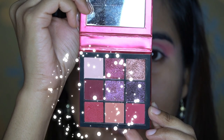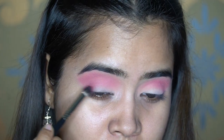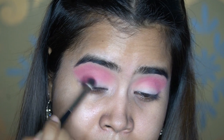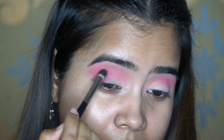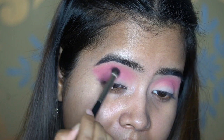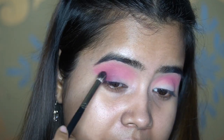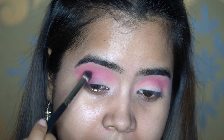Next I'll take a deeper shade from the palette and use the MAC 228 brush to apply it very low and close to the lash band, concentrating on the lower lid. Then I go a little higher to blend it with the red shade applied earlier. If you're scared of applying too much, tap off the excess, and hold the brush from the bottom — this way you'll be light-handed and there's no risk of going too intense.